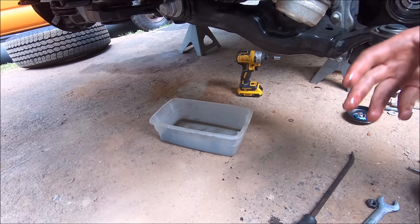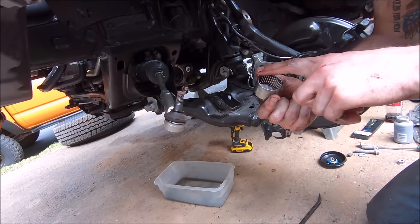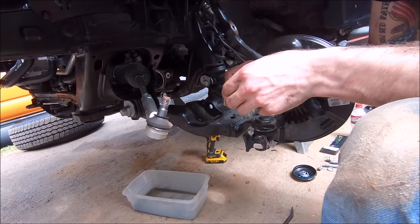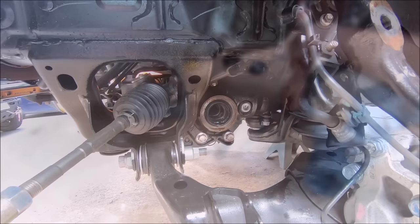When you actually pull it out, it does just come free — so again, have something to catch it. Once you get it out, closely inspect it and make sure there are no missing needles. This is the old needle bearing — you want to make sure there are no missing chunks; that tends to happen when you pull these out. If you have any missing chunks, take a little magnet, fish around in there, and get them all out. This one is in one piece so we don't need to worry about that — but this is trash now. Paperweight.